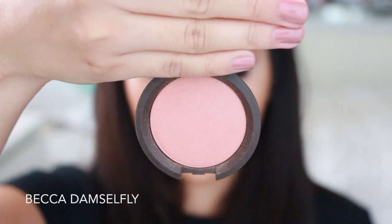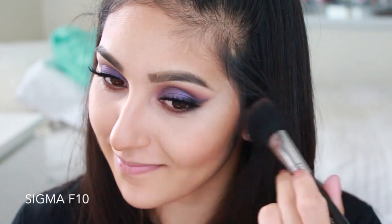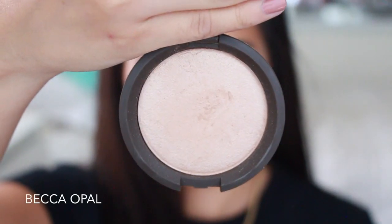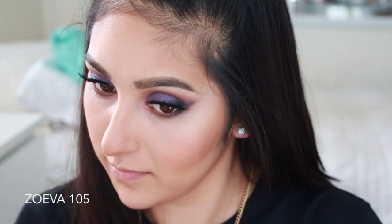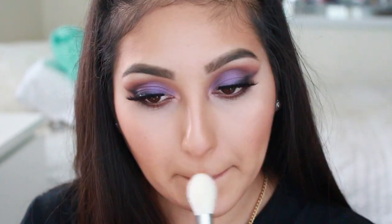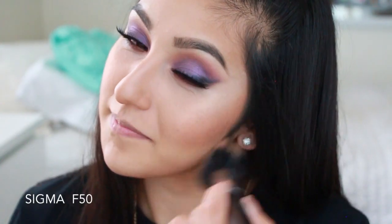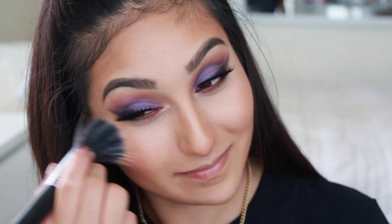For blush I'm using Becca Dancefly, popping it on the apples of my cheeks with a Sigma F10 brush. For highlight I'm using Becca in the shade Opal — my favorite highlight at the moment — applied with a Zoeva 105 brush.